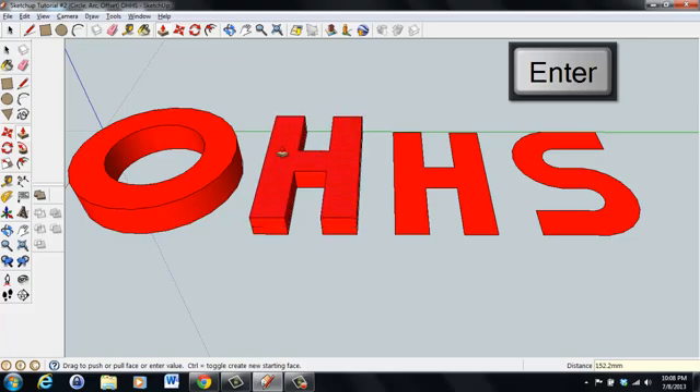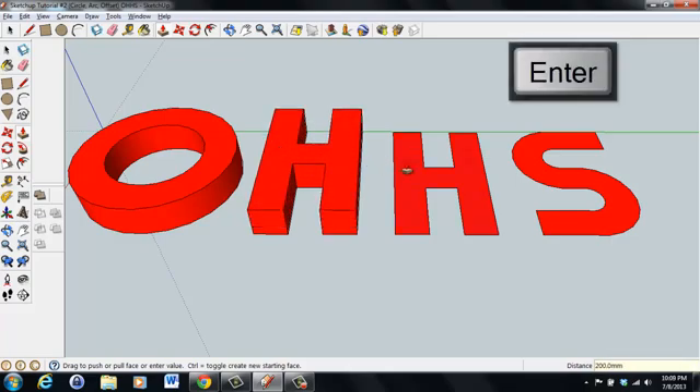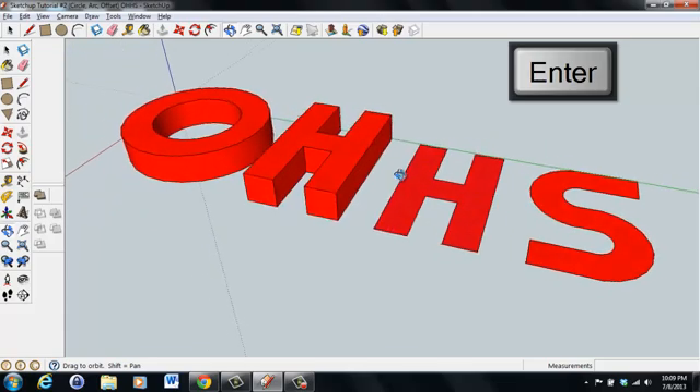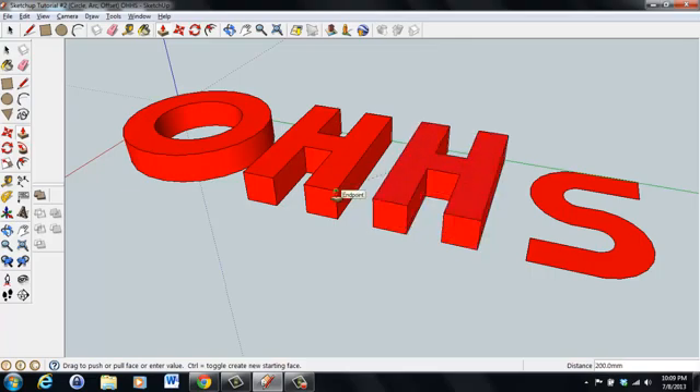We can do the same thing for the H — pull it up, type in 200, hit enter. We can also do this without typing: click once on the surface, and if you snap over to one of the surfaces next to it, it will automatically pull up to the same height as the last extrusion. We'll do that for the S as well.